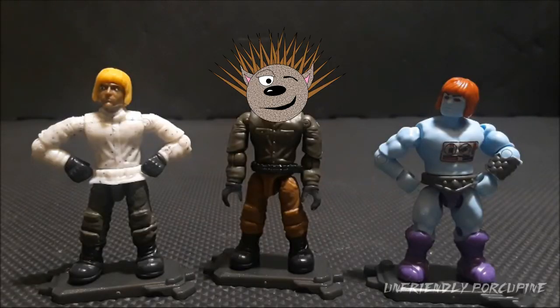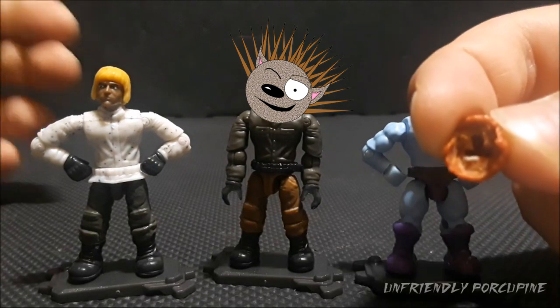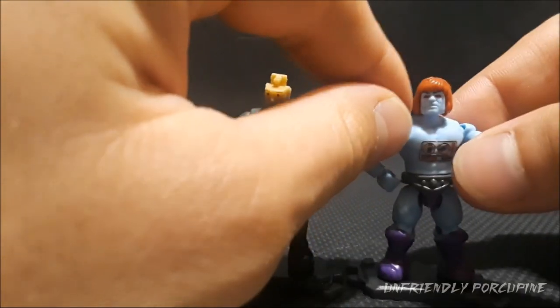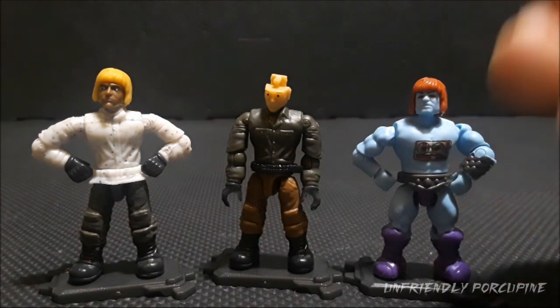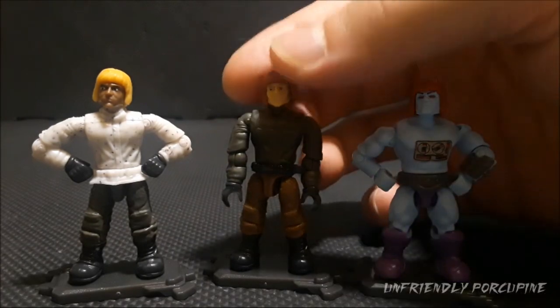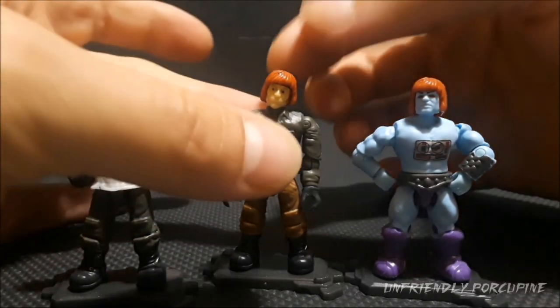Hello everybody, it's me, Unfriendly Porcupine, and today I'm going to show you how to get the He-Man or Faker haircut onto a Call of Duty figure, so you can create an awesome haircut like this Call of Duty soldier right here. The piece has a T-peg system, and the Faker figure is also on a T-peg system, so all you have to do is slide it on and they're compatible.